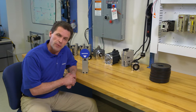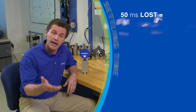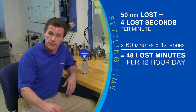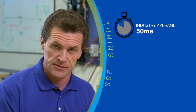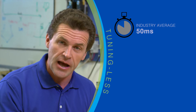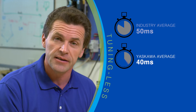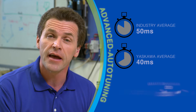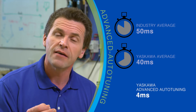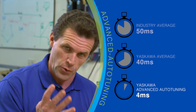Settling time is usually only a fraction of a second, but add up those fractions of a second over a year and you can have hundreds of hours of lost productivity. The average servo system has an auto-tuning feature that cuts settling time down to 50 milliseconds. Right out of the box, Yaskawa tuning-less mode cuts settling time down to 40 milliseconds. Turn on Yaskawa's advanced auto-tuning, and you can have a settling time of four milliseconds.